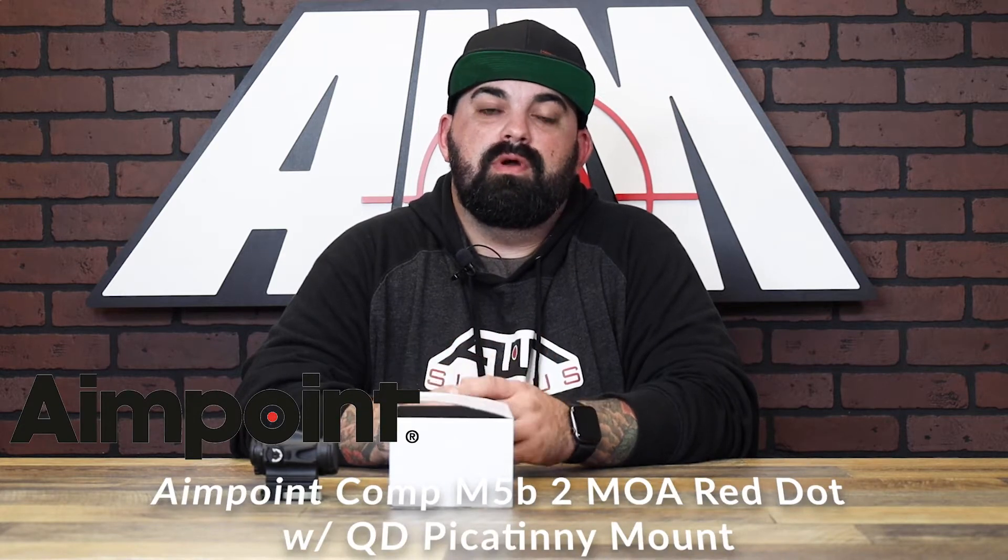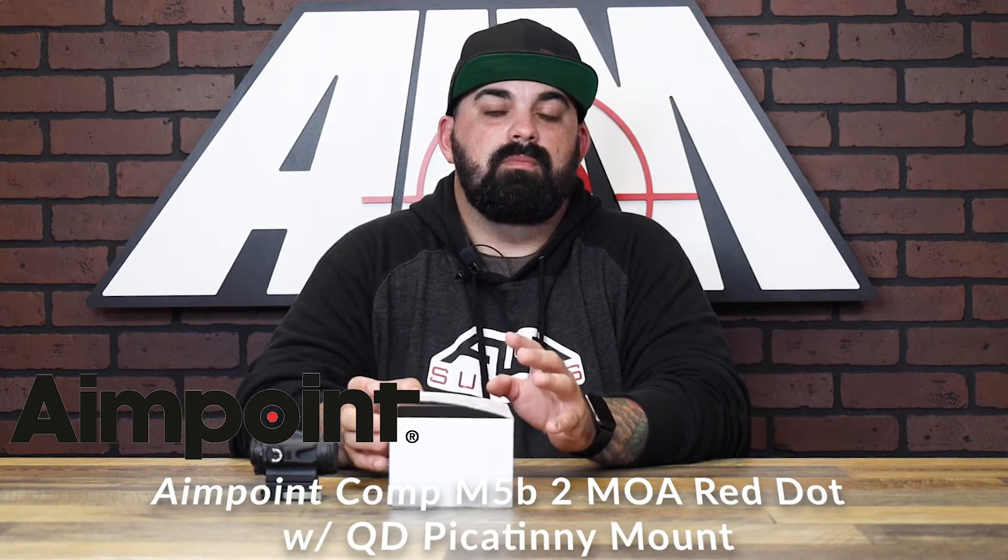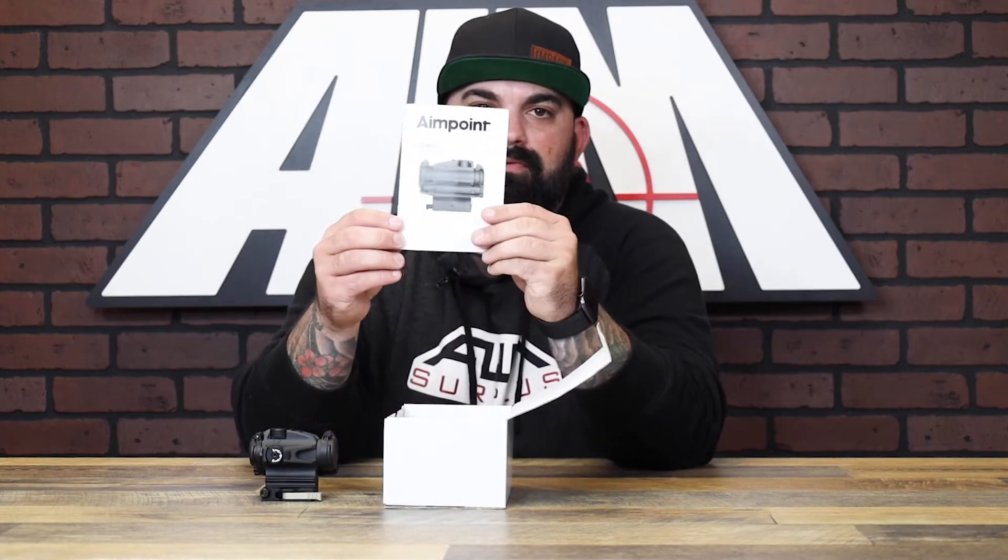What's up guys, James here today with another product spotlight. Today I have the Comp M5B from Aimpoint. Let's pop this open and see what it comes with. Okay cool, you've got your owner's manual — there's actually two, one for the optic and then one for the LRP mount.